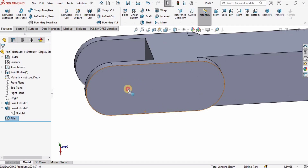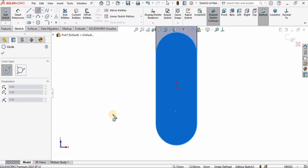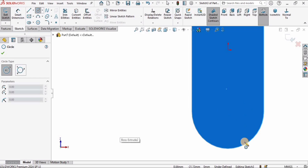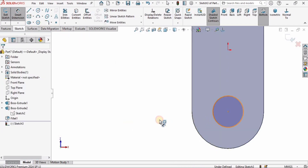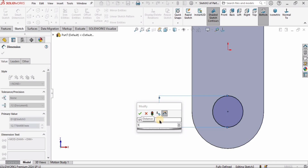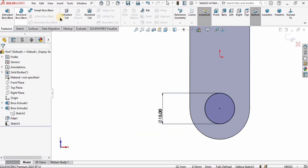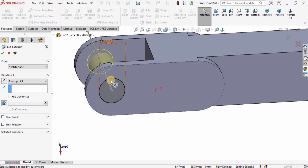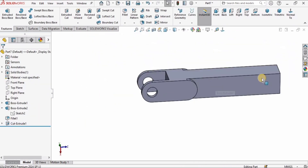Now create a hole. Select this face and click on Sketch. Select the Circle tool, hover over the edges to find the center, and create a circle at the center. Specify the diameter as 15 millimeters. Then go to Features, select Extruded Cut, specify Through All, and check the box — we want to cut through the other face as well.